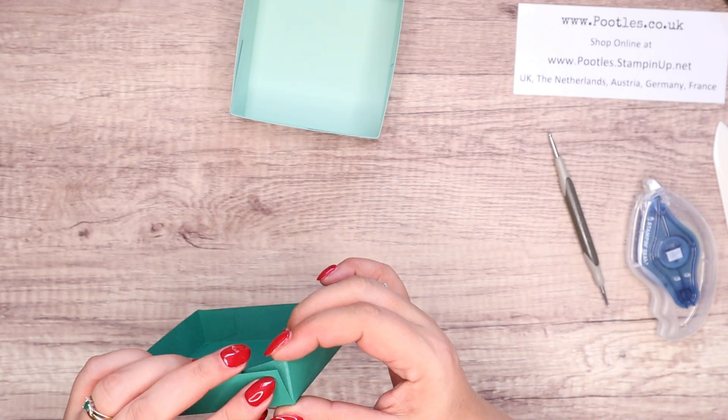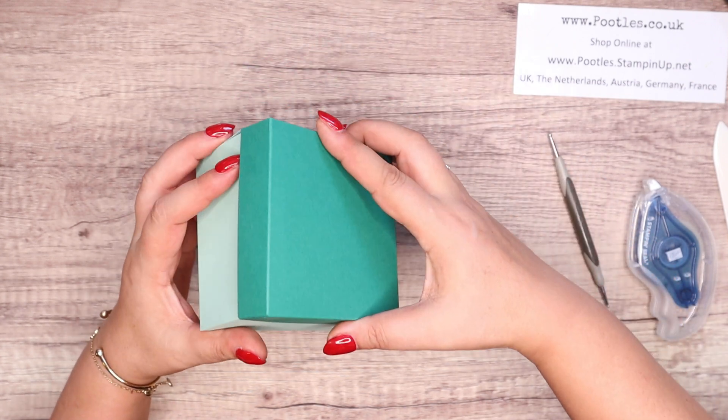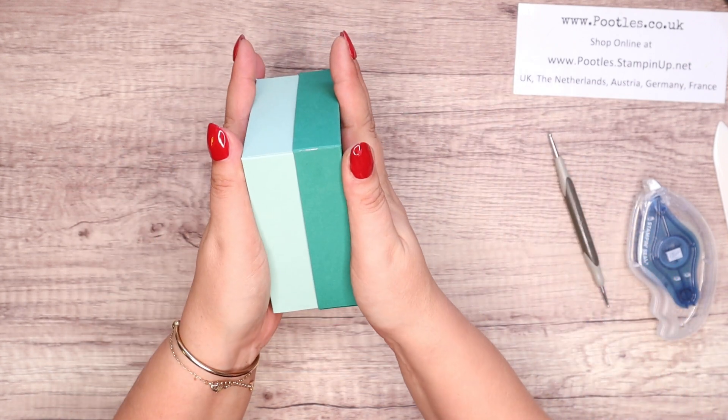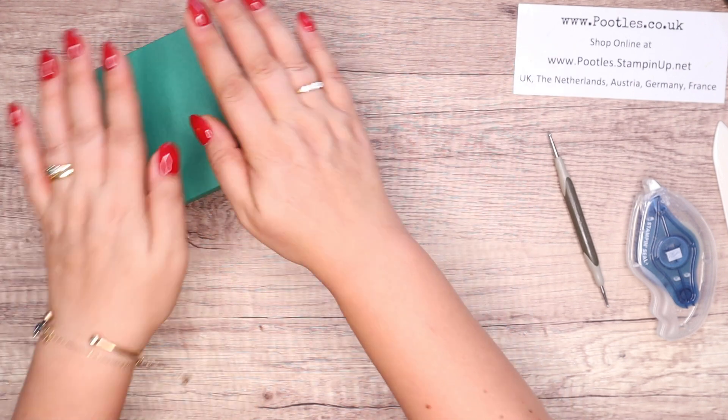So that was mint macaron and shaded spruce — a really lovely combination. And that lid is just going to slip over nicely and it's not going to come off because we made that tiny little adjustment.